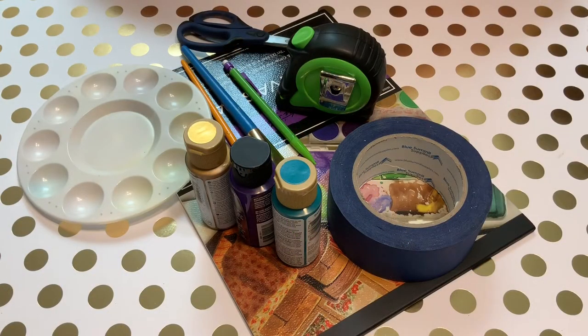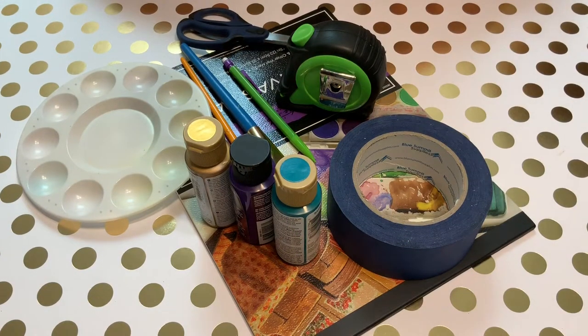Hi, I'm Jessica and welcome to my channel. In this week's video I'm making a painted art project using a new technique I've not tried before with painter's tape. Let's get started and we'll see how it turns out.